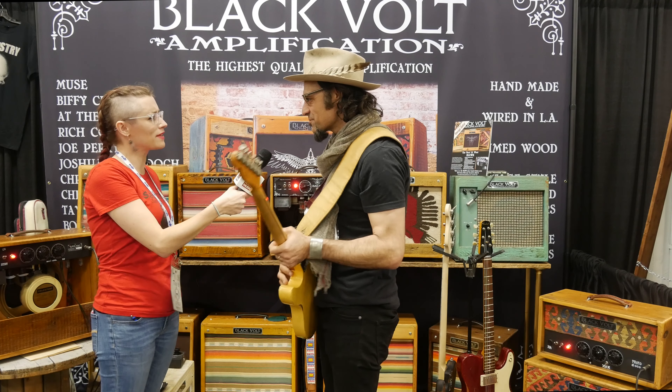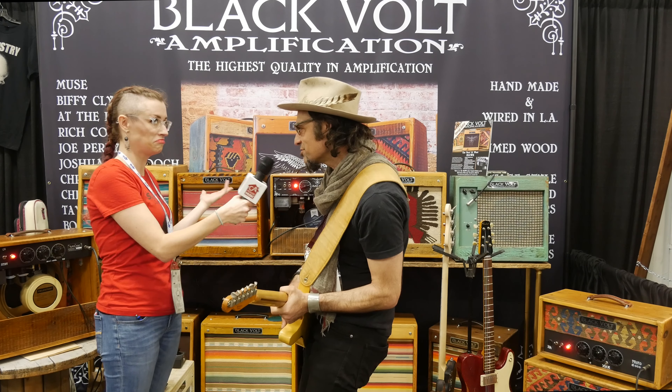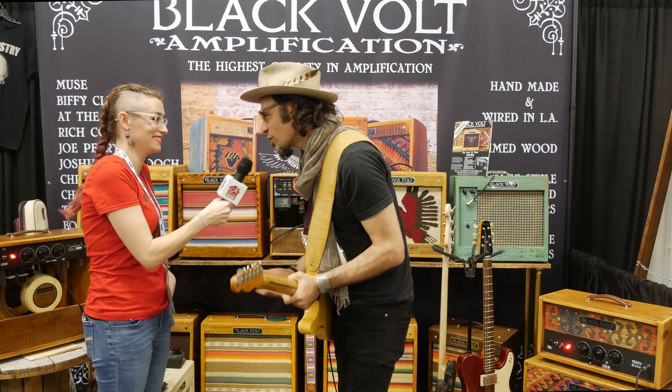Thank you. Do you guys have a website? Blackvoltamplification.com. We're based in Los Angeles.